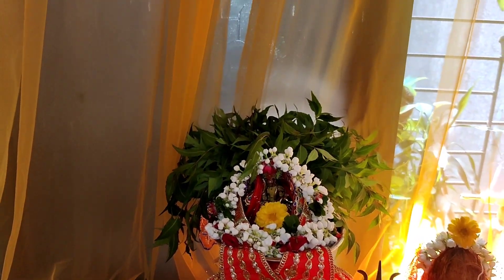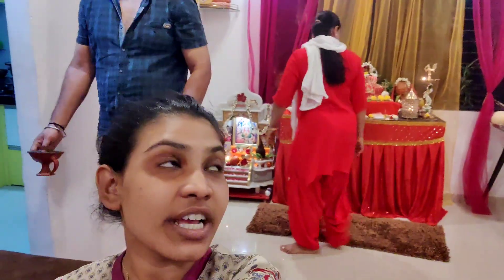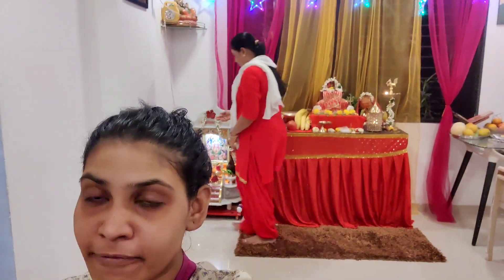Yay, Devi Mataji! Hi, I am back again. My mom is doing puja — I am sitting with Shan. She is doing prayer and my mom is doing fast for nine days. And yes, the prayer of our house is very fast.